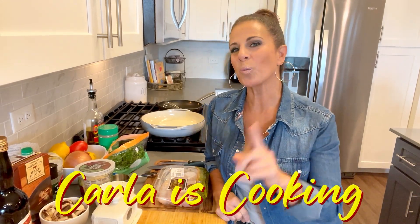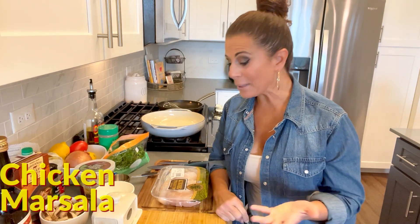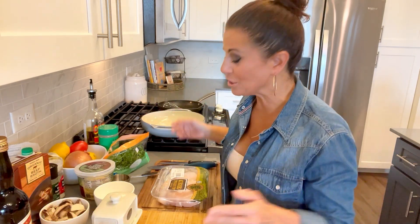Hey everybody and welcome back to my kitchen where Carla is cooking. Today's menu — we're doing a request from my sister Gina. She requested chicken marsala, so here we go guys.